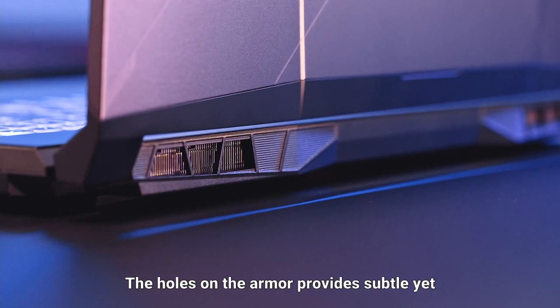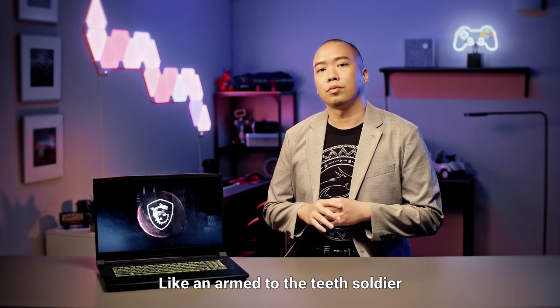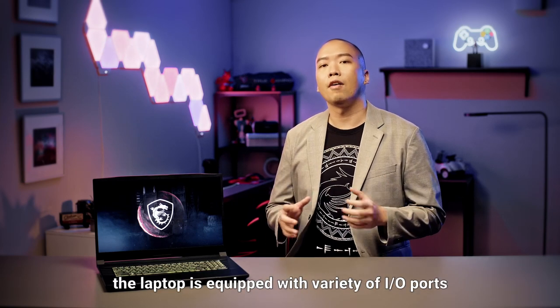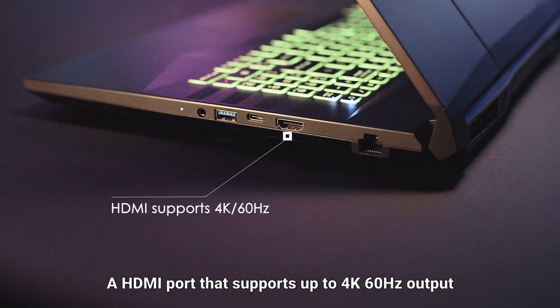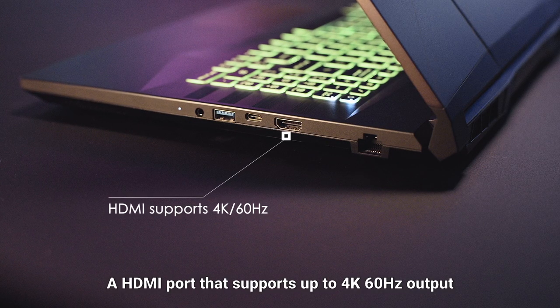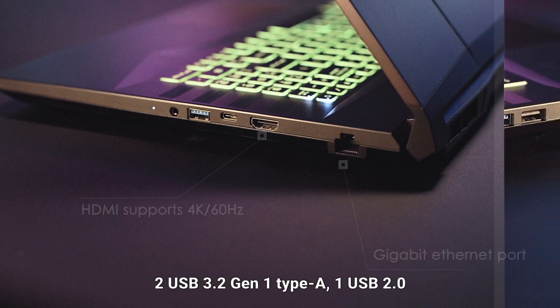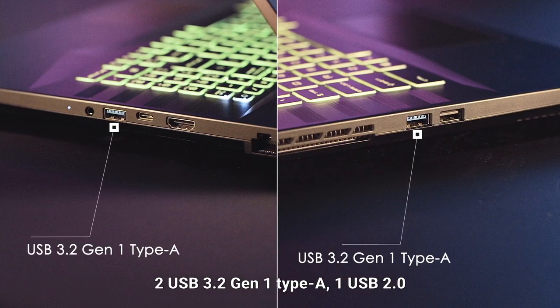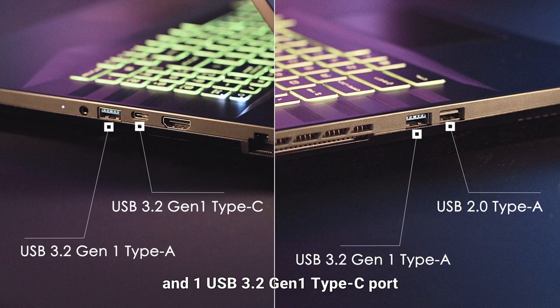The holes of the armour provide subtle yet efficient heat emission. Like an armed to the teeth soldier, the laptop is equipped with a variety of I/O ports for your upcoming game: a HDMI port that supports up to 4K 60Hz output, a gigabit ethernet port that provides stable connection, two USB 3.2 Gen 1 Type-A, one USB 2.0, and one USB 3.2 Gen 1 Type-C port.